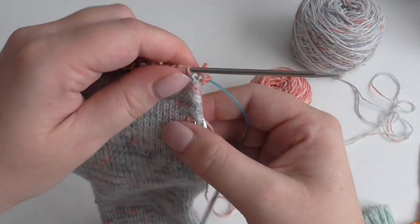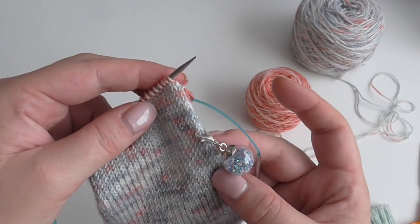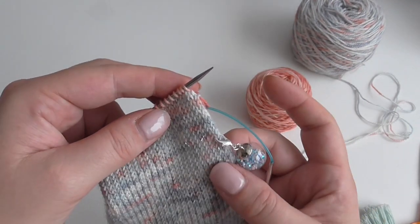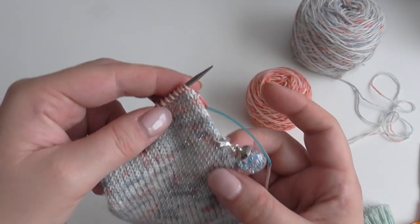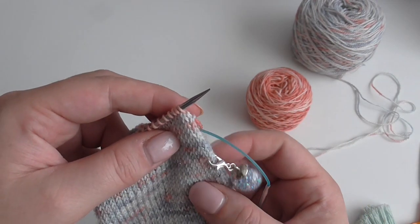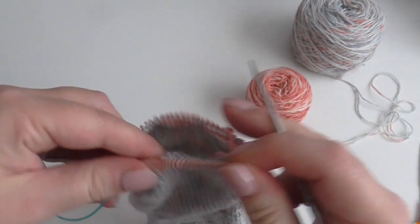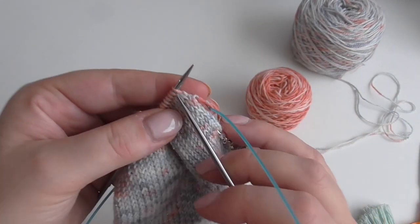So now you're at the beginning of the round again. This is the point where I find it most important to have a progress keeper at the beginning of the round, because on every other round you're going to do decreases and it's nice to have a marker so that you can clearly see and feel as you're knitting round that you come back to that marker again.